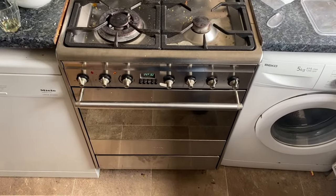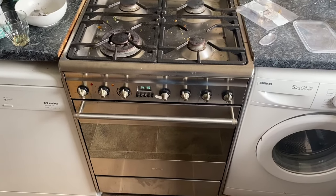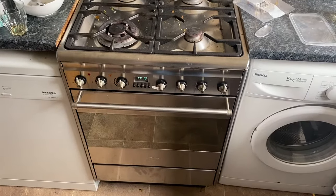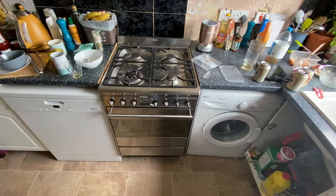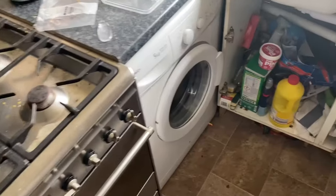First of all, we have to switch off the gas and switch off the electricity, and I'll probably pull the oven out a bit as well so I can get at it. So this is the gas down here - turn that off.